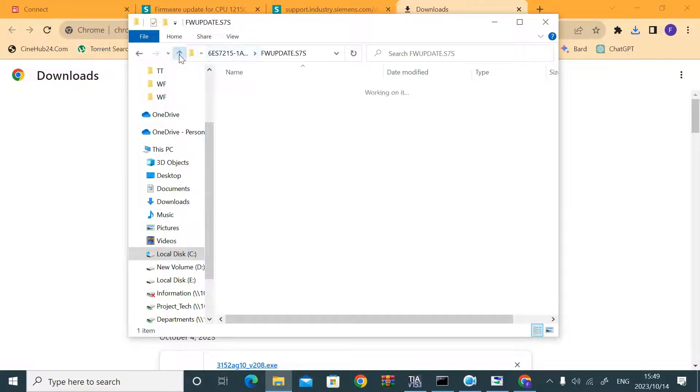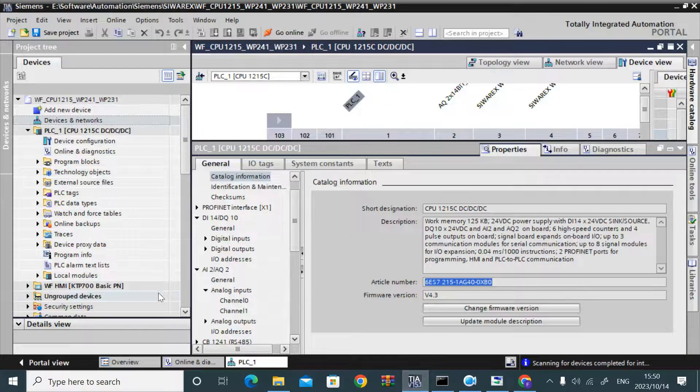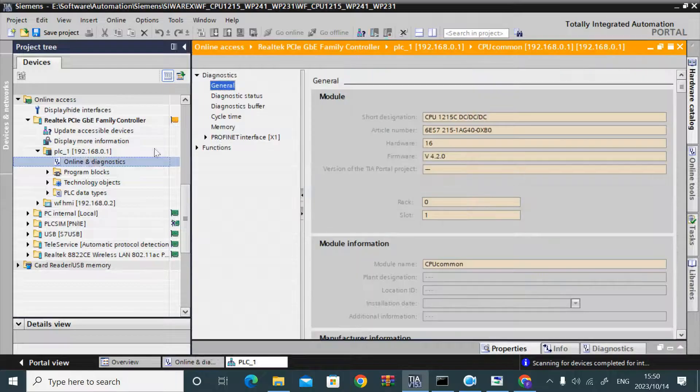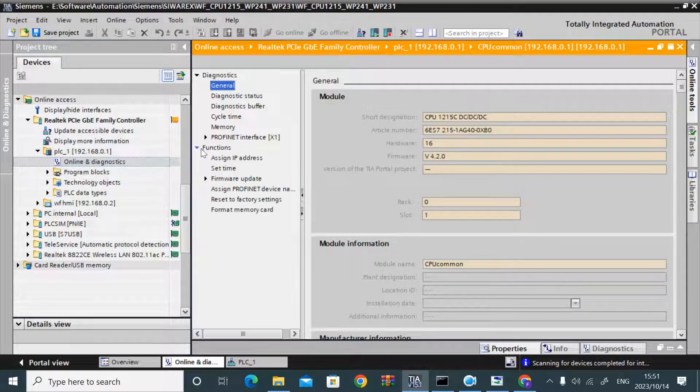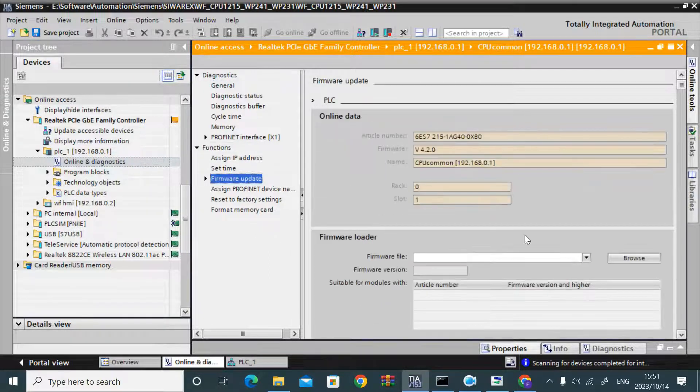I need to import the firmware file — it has a .upd extension. Go to online access and online diagnostics, then go to firmware update. Import the firmware file by clicking browse.